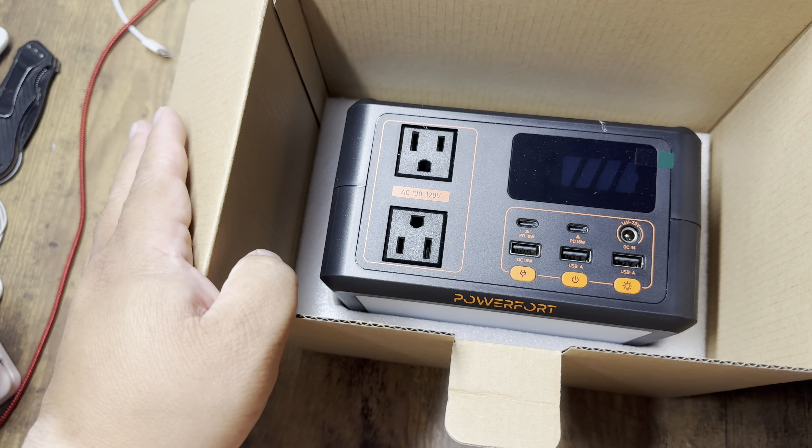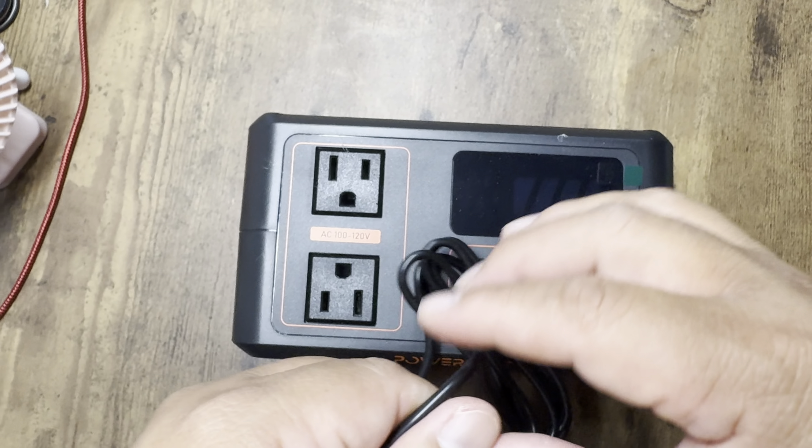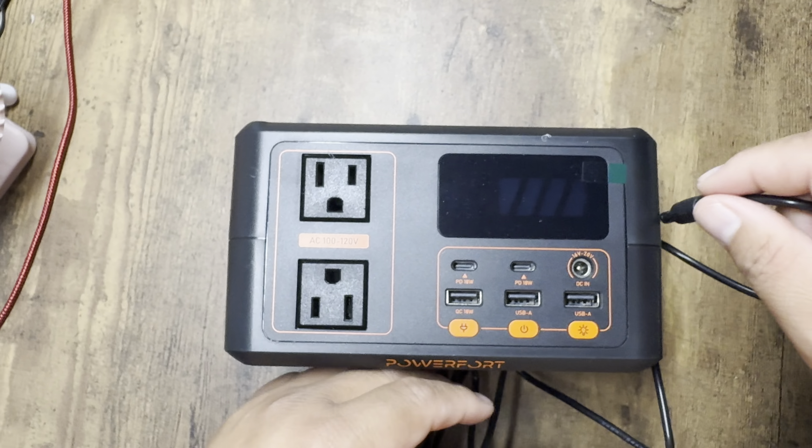This power station is also compatible with a 16 to 20 volt solar panel — you just plug it into the DC and charge it up. Too bad it didn't come with one. I love the portability of this power station. It's perfect for camping, power outages, or if you just want to use it on the go.